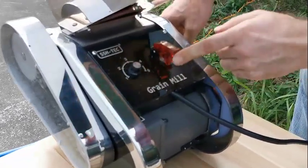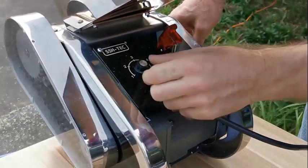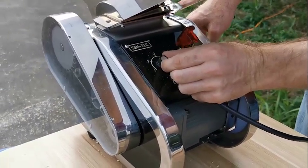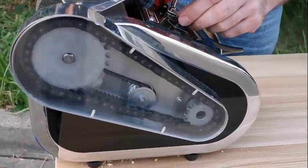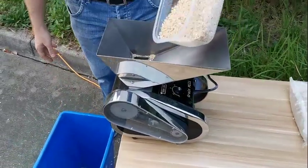We have a switch-on button and a switch-off button here, and also a speed control. Let me switch it on now — you can see it's turning faster.